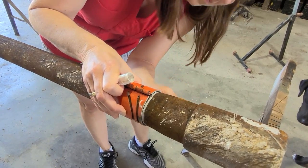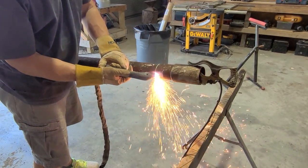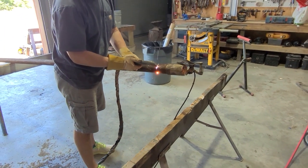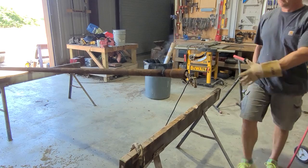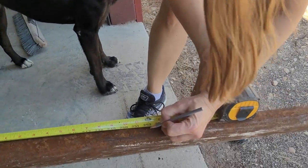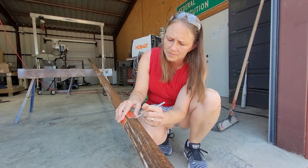Start out by cutting off the end of the oil field pipe. She's using a guide to make a clean cut, and a wire wheel to make a good ground for the plasma cutter. Oil field pipe is screwed together to go way down into the earth, so here I'm cutting off one of the threaded ends. The flag pole pipes will be 21 feet long, and she's using a marking gauge again so we can get a nice clean cut.